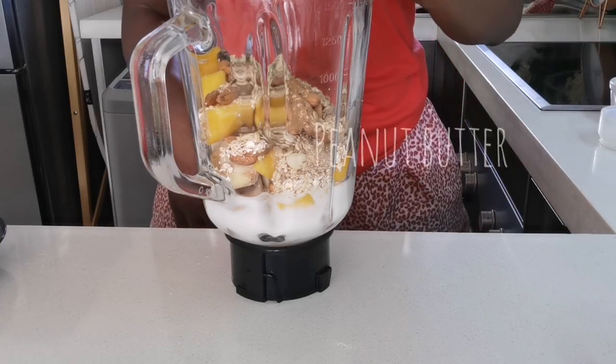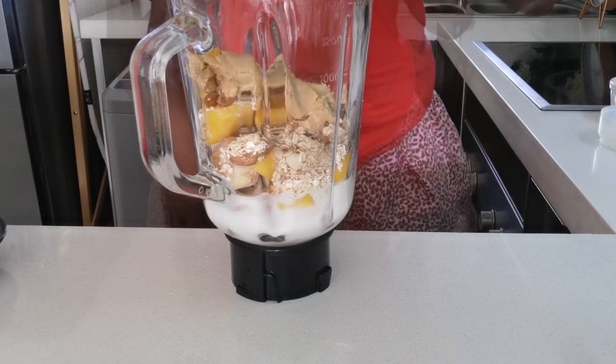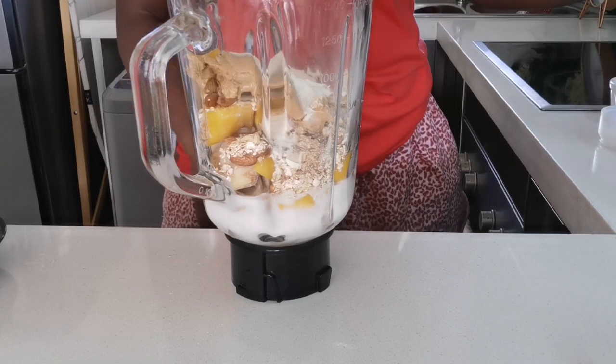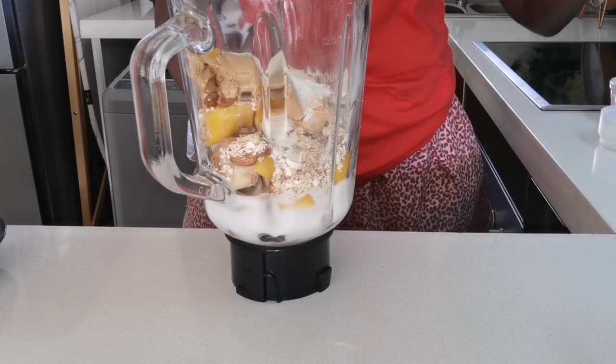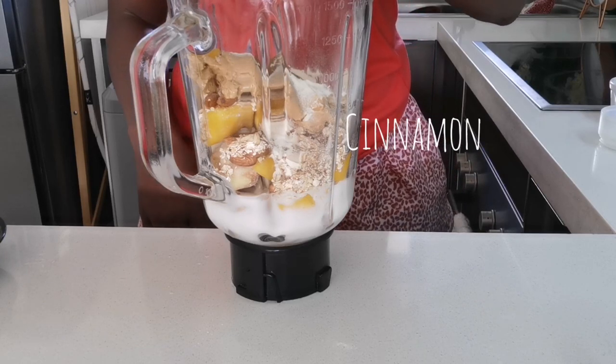Then I added some peanut butter, which I also showed at the beginning, and then protein powder, which I also showed. Just one tablespoon if we are using a spoon, and then some cinnamon for that cinnamon flavor.